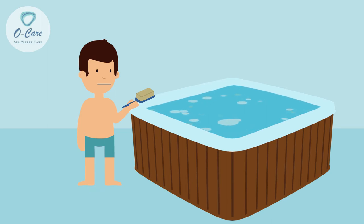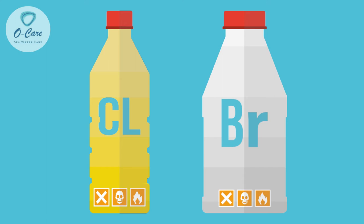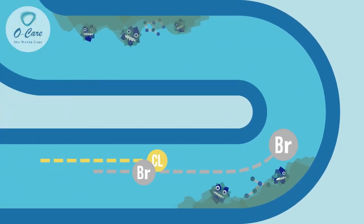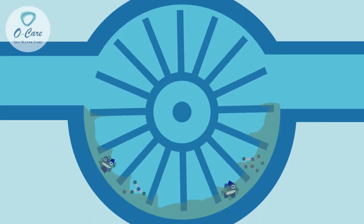If we don't remove biofilm from the hot tub, it'll have many tedious consequences. Chlorine and bromine can kill bacteria, but they can't do this when bacteria is protected by biofilm — chlorine and bromine simply can't get to it.